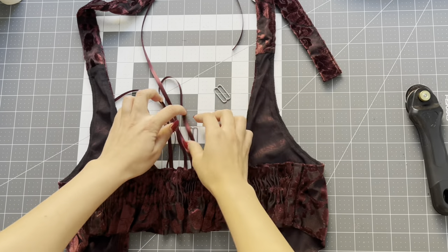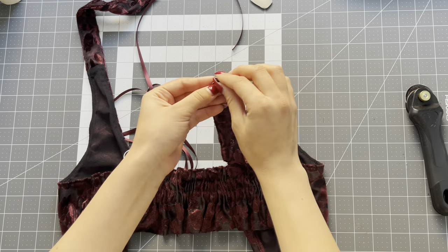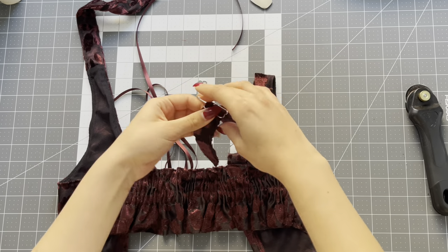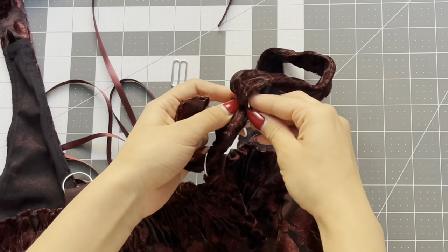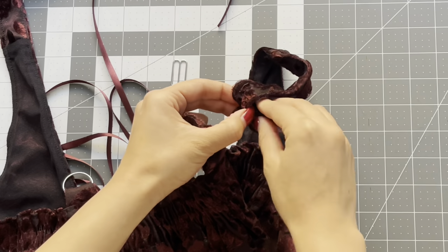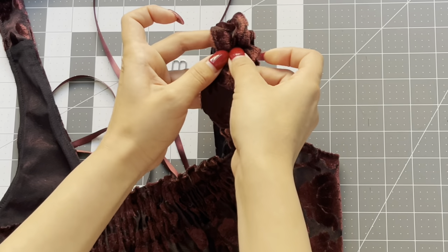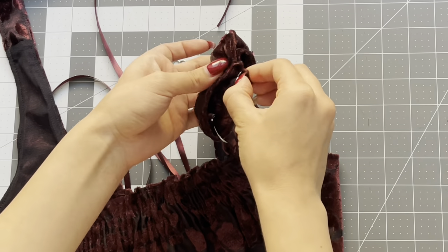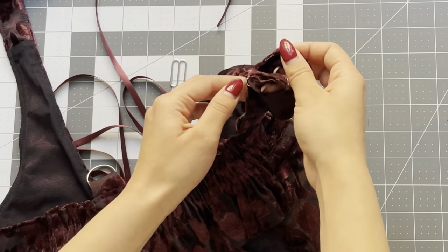For version one bodice we can attach the sliders to make the adjustable straps now. Take your strap and feed it up and down the slide, then feed it through the ring and bring the strap back up. Loosen the strap on the slide and feed it through, then pull it back. I've linked a tutorial where I go over this more in depth if you need help on attaching a slide.